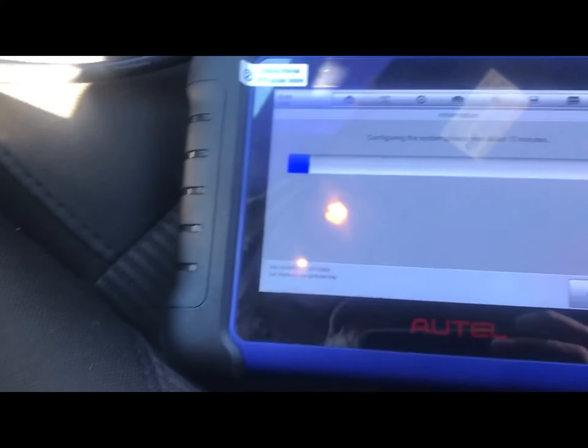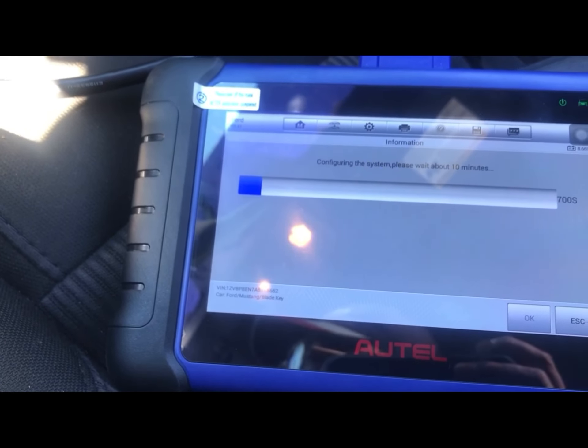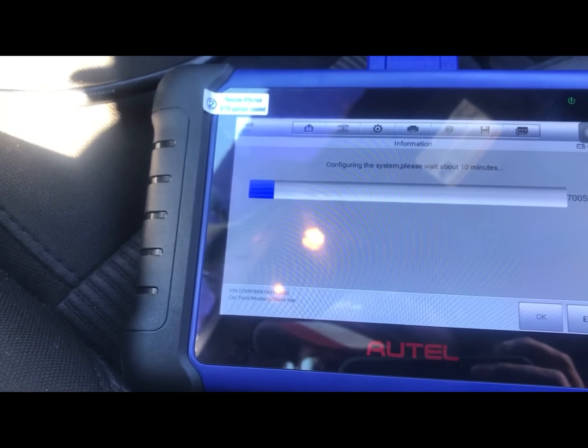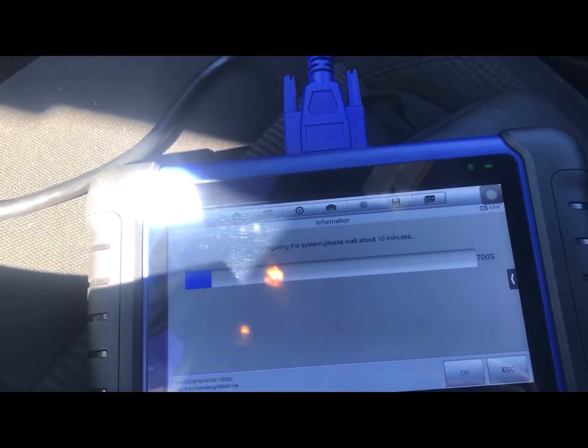Entonces tenemos que hacer ese parameter reset ahorita, y luego vamos a poner las llaves perdidas para que se borre todo de la memoria, agregar la original, y ponerle una nueva. Tal vez los veo en un ratito.